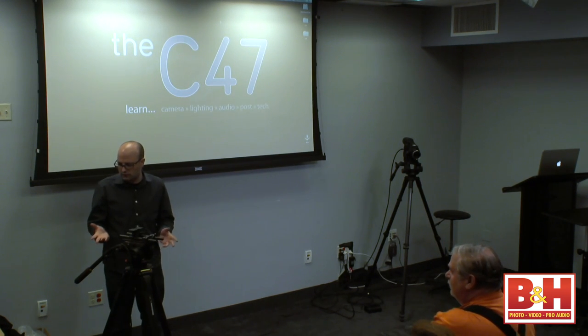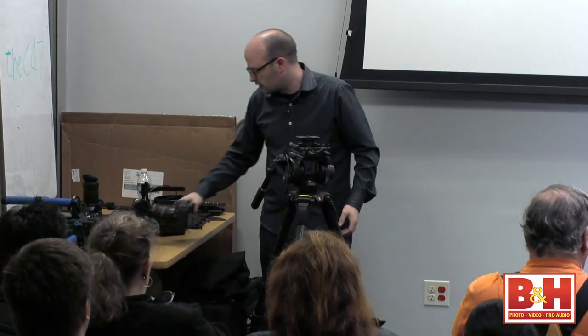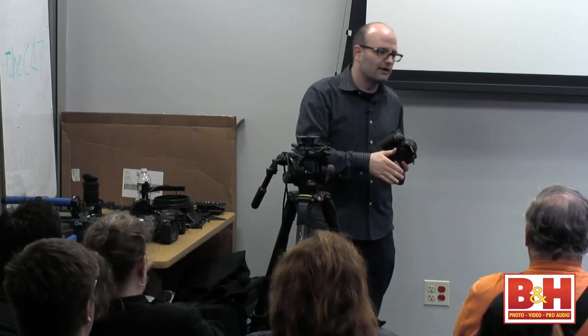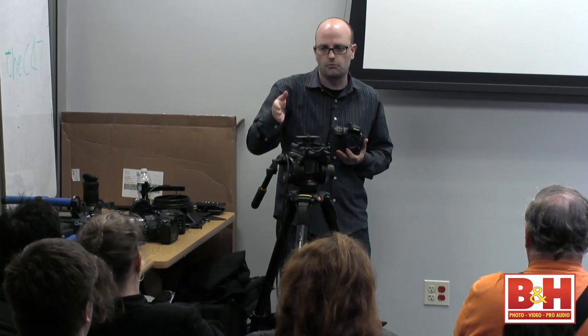We have a number of camera systems here. This is a 5D Mark III, this is the FS100 from Sony, I've got a C300 up on the tripod system. This is the D800 — really the first camera Nikon has come out with that is a worthy competitor when talking about using a DSLR for video. All the other cameras have had some pluses, but there were too many minuses.